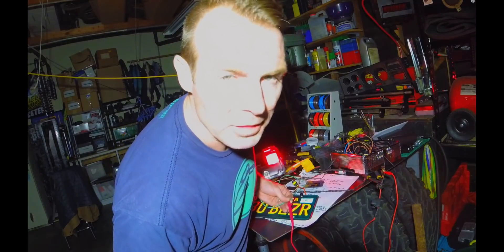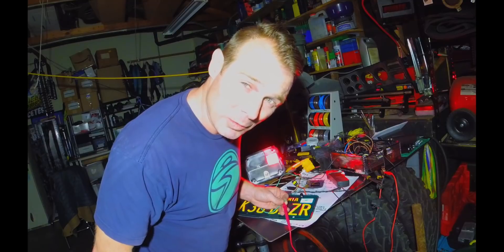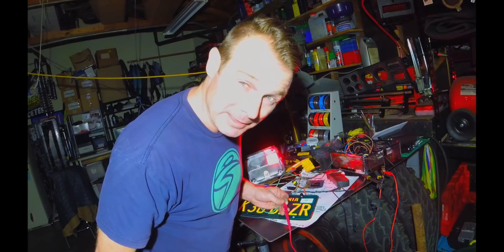0.35 amps. Merrick's Garage — link to these products down below. Plug and play, go get it. Yeah, thank you.